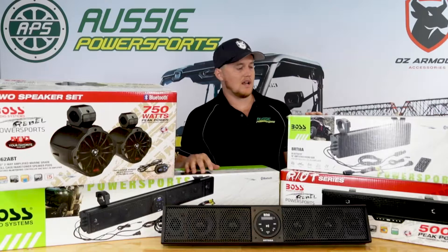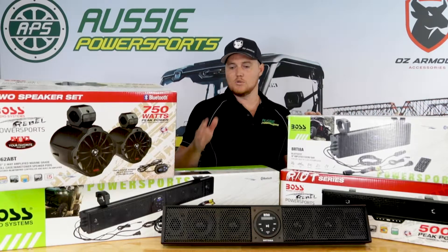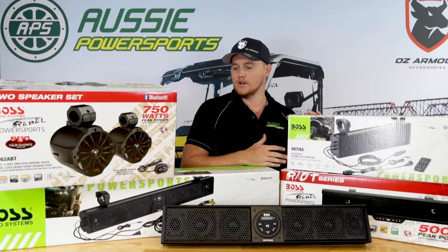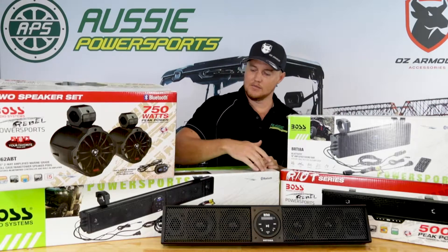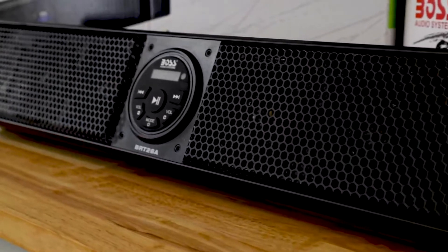The Boss Audio range starts down at the 18-inch, which is the little one here to my left, works up to the 26, then you go through to the 27, and then you've got the big guy down the bottom here at the 36-inch sound bar for the guys who are really chasing the big sound.